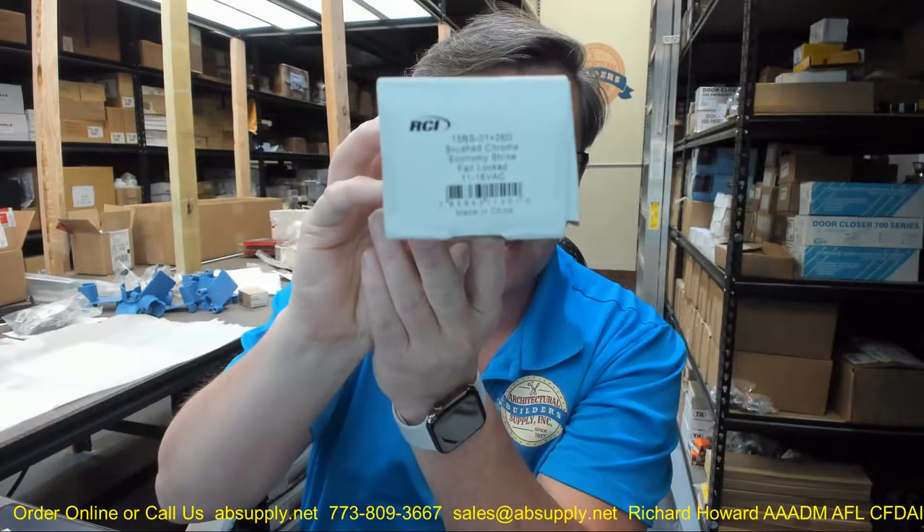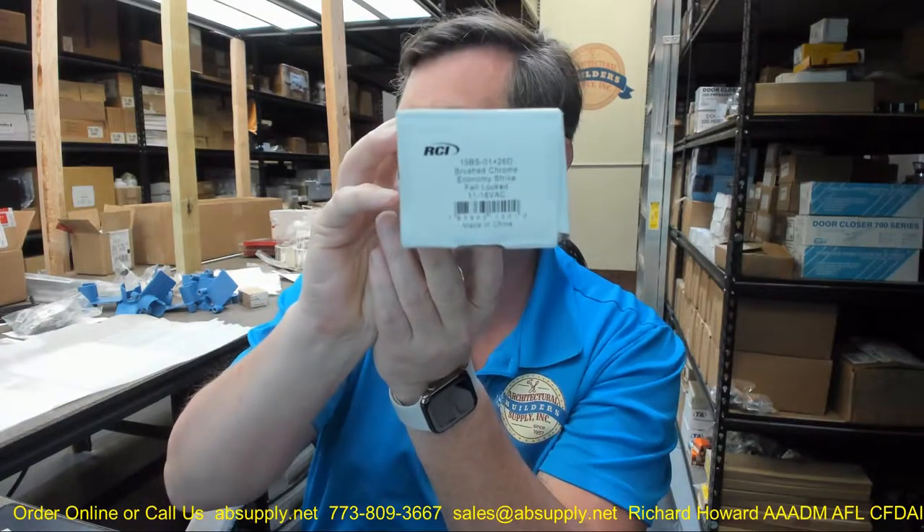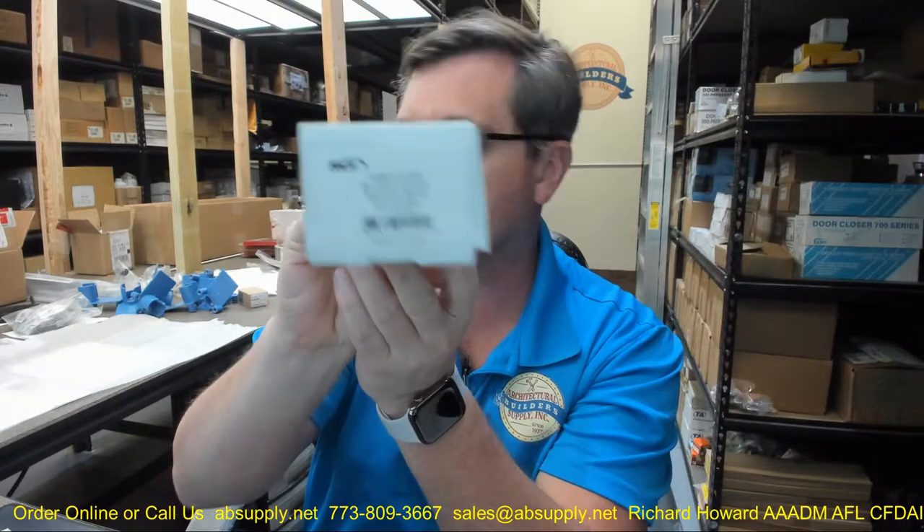Hello, my name is Rich Howard, owner of Architectural Builder Supply. This video is to bring you a closer look at the RCI, part number 15BS-01-2060.